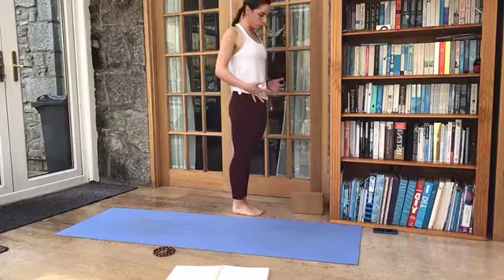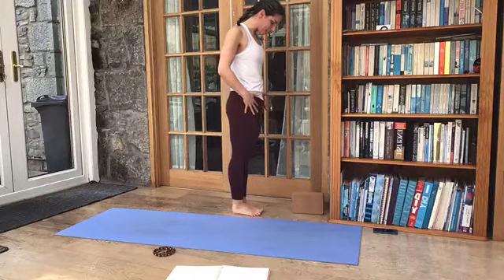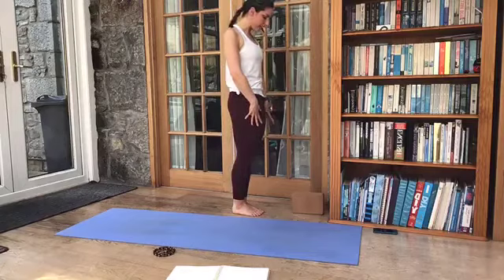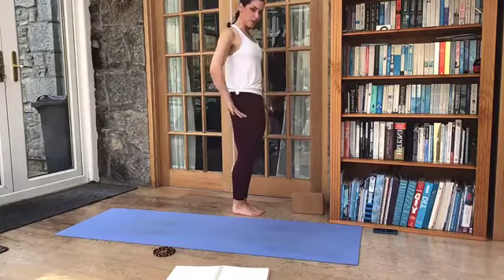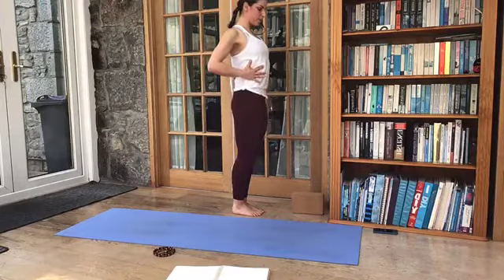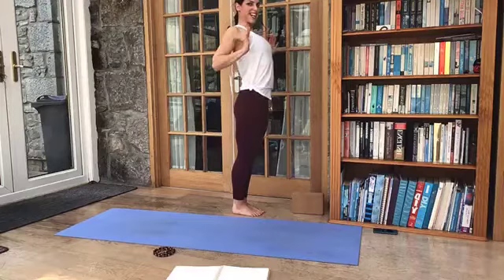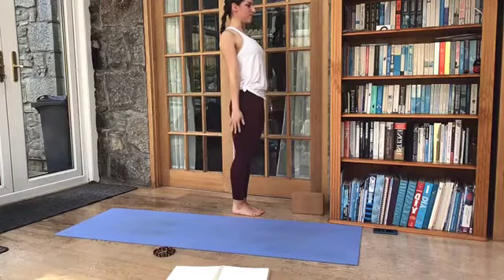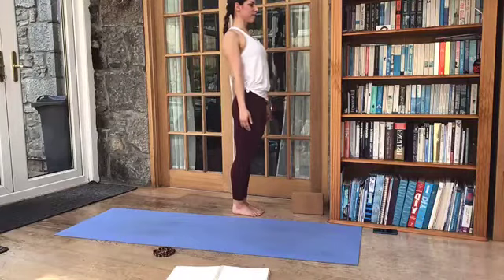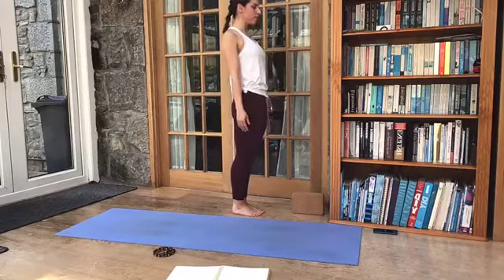Bringing the feet together for Tadasana, Mountain Pose. So we want to broaden out through the feet — spread each of your ten toes nice and wide and press them firmly downwards into the earth. The legs are going to be very active here, so we lift up through the kneecaps, engage the thighs pressing through the feet, tucking your tailbone downwards. The weight is going to be just over the front of the heels. We lift up through the torso, lower ribs nice and lifted. Bring your thumbs to your armpits, lift up through the chest, and then release your hands by your side, reaching down through that middle finger. Gently tuck the chin to gaze just to the tip of the nose. Come back to the breath — maybe the ujjayi breath works for you here, maybe it doesn't. Just do what feels right for you.